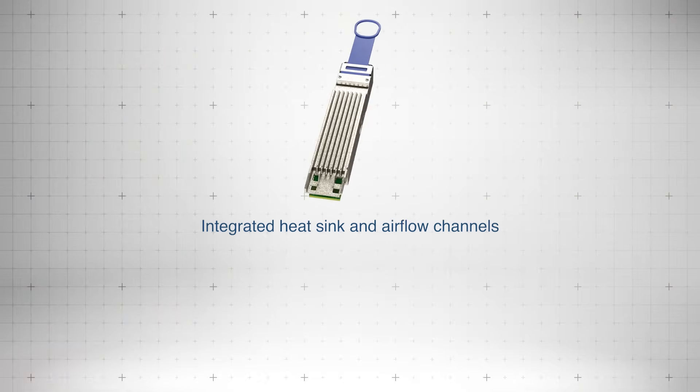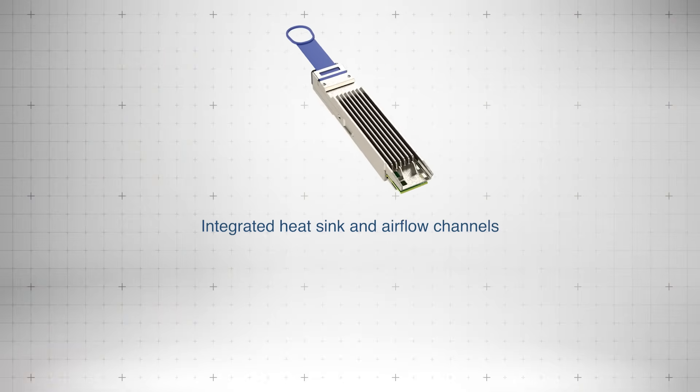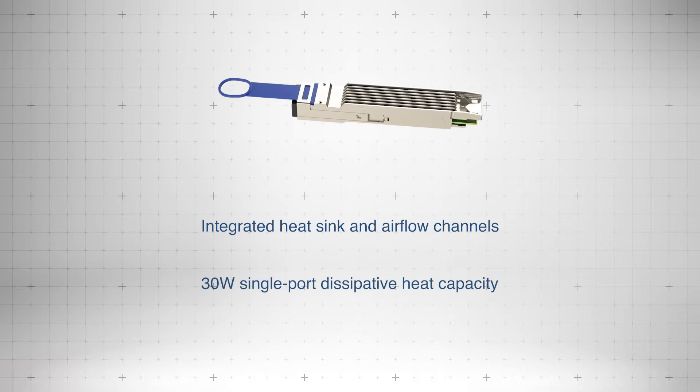Featuring integrated heat sinks and airflow channels, they optimize thermal management to support up to 30 watts of dissipative heat per port.